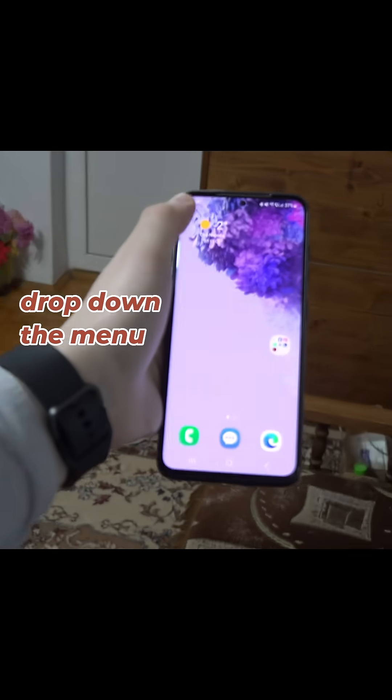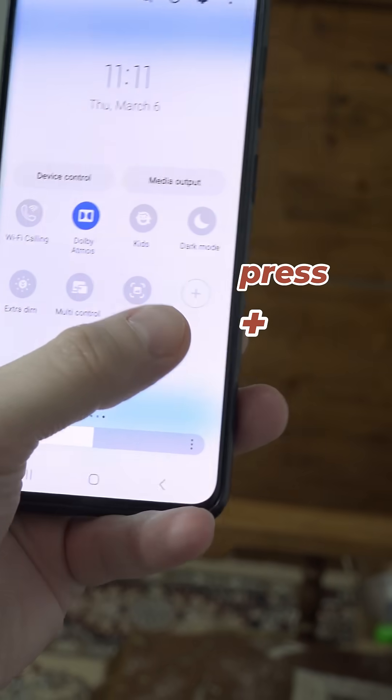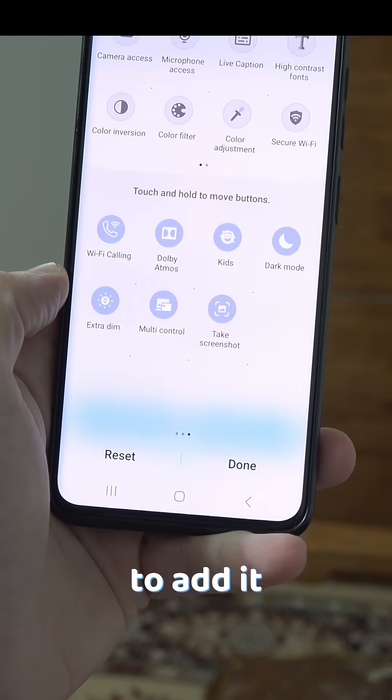Then on your phone, swipe to drop down the menu and look for Smart View. If you don't have it, swipe left and press on the plus button and drag it to edit.